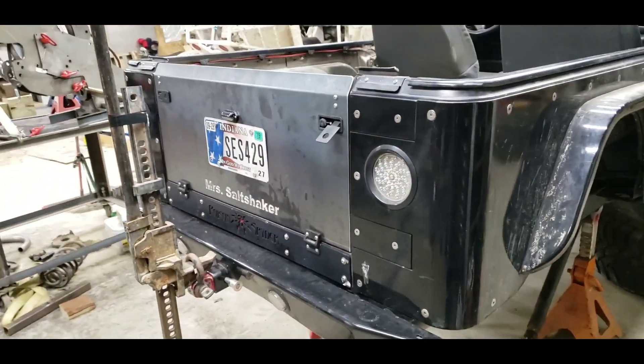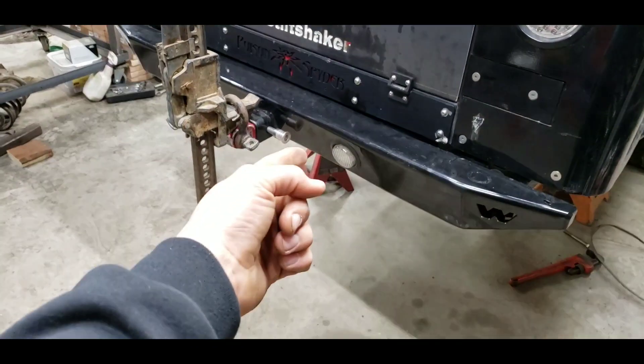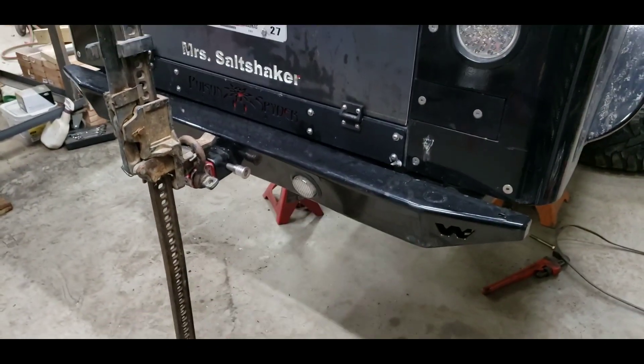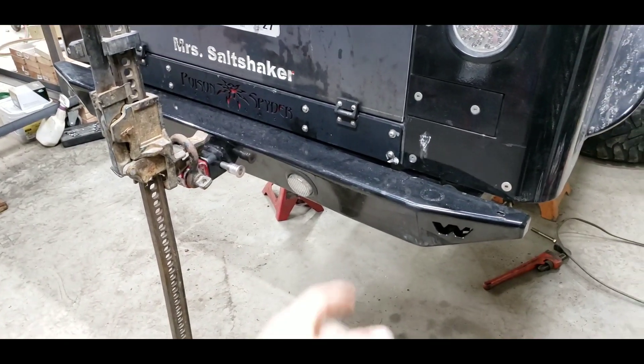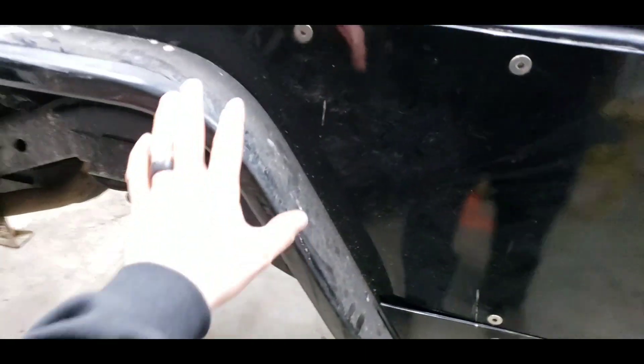There will be D-rings and recovery points getting welded onto the bumper — I haven't done that yet but I'll be doing that later.